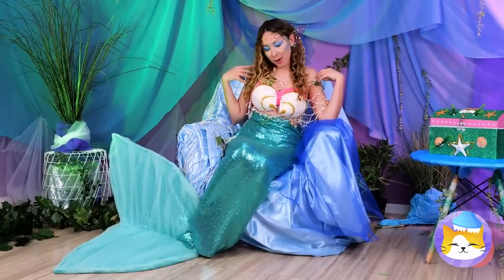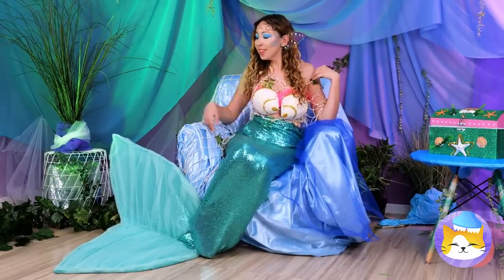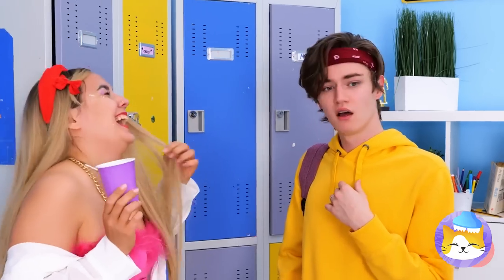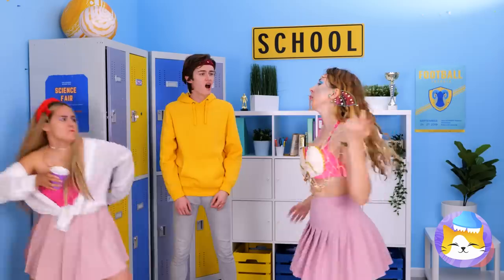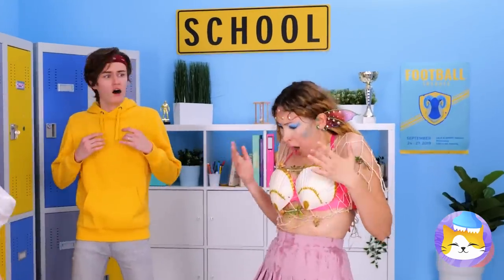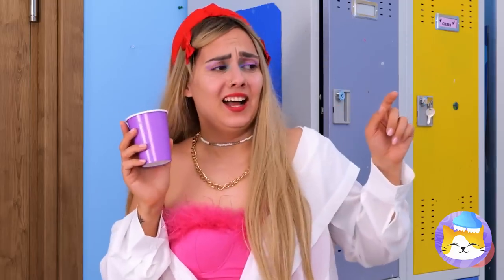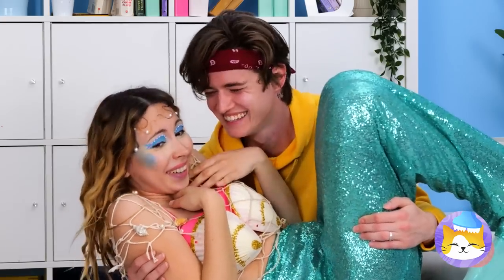Wow, your mermaid makeover is finally complete! Now how do we get out of here? Time to show off her new look. A hair flip — I see the student has become the master. Looks like he's impressed, and she's threatened. Oh, where does she keep getting water from? Joke's on her — now she can show off her new tail. Love is in the air, and under the sea. Pretty fishy stuff, but in a good way. Catch you next time.